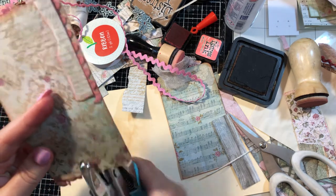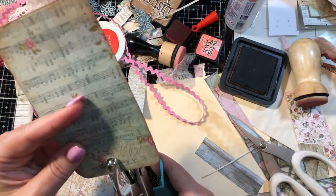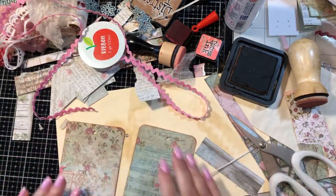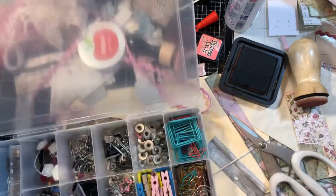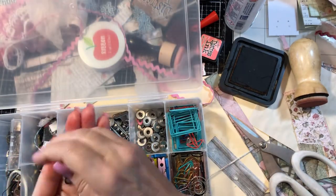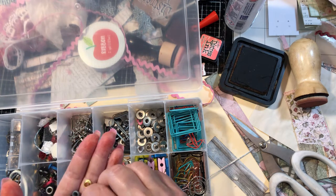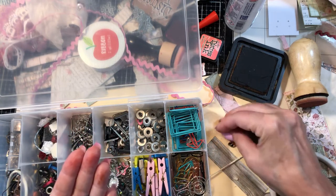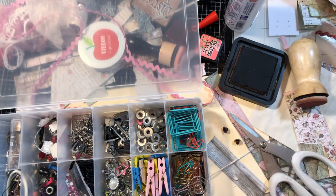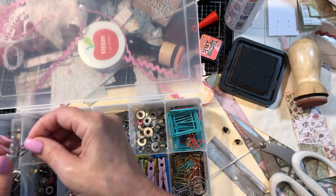The dogs are playing so if it sounds obnoxious in the background — it's my new chihuahua and my rat terrier, they get really loud when they play. Let me find my eyelets and see what colors I have here. I'll do these — two antique bronze eyelets and a couple of antique bronze ball pins.